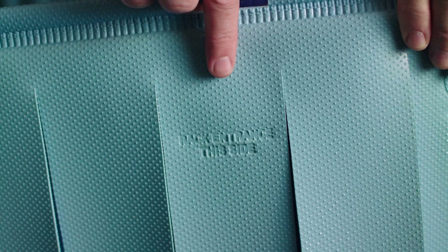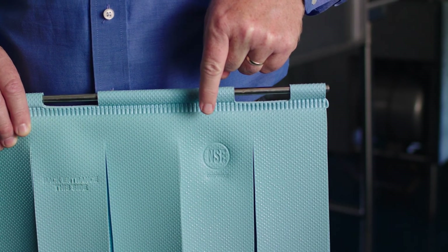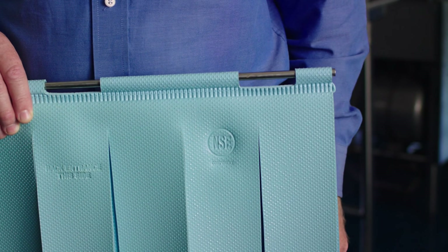They also have "rack entrance this side" for the customer. Hobart curtains come with the NSF label from the National Sanitation Foundation.